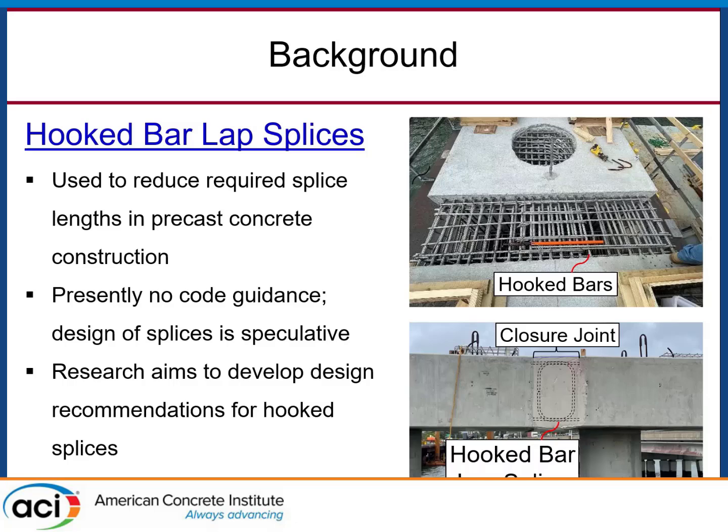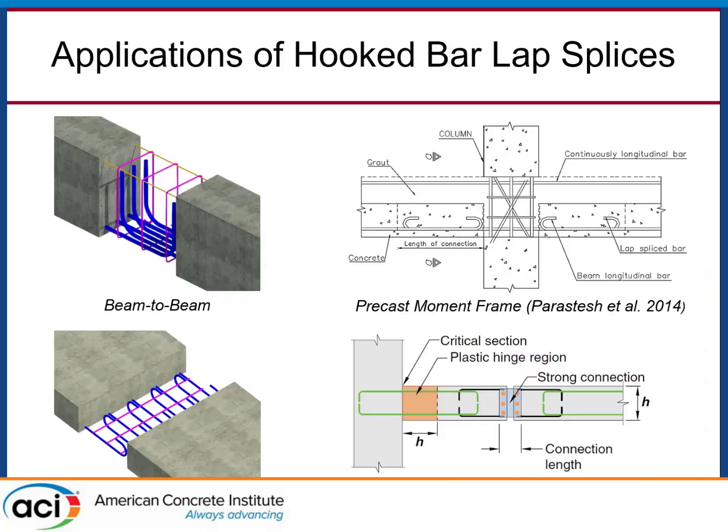What we're trying to do is develop design recommendations that VDOT could put in their code of practice, or maybe even AASHTO, to give better guidance if this ever happens in the future. There are actually a lot of applications for this, predominantly in precast concrete construction. In bridges, you might have cap-to-cap or beam-to-beam applications. This is also widely used in deck panels at many DOTs, though the bars are smaller like 4s and 5s. It's even alluded to in building construction — there's a snip from ACI 318 Chapter 18 showing a precast moment frame that looks like a hooked bar lap splice.